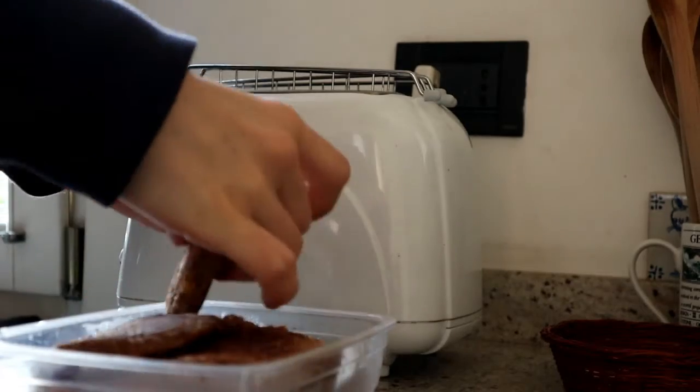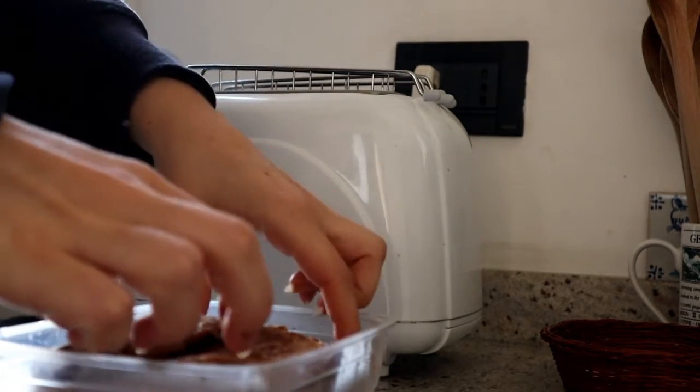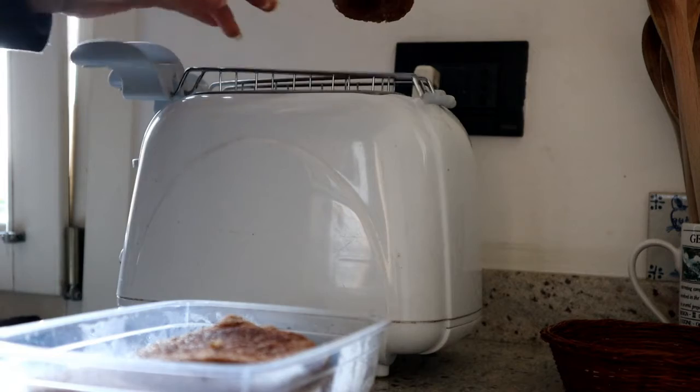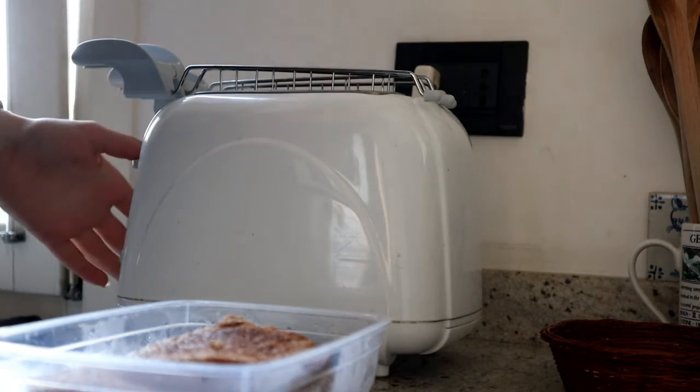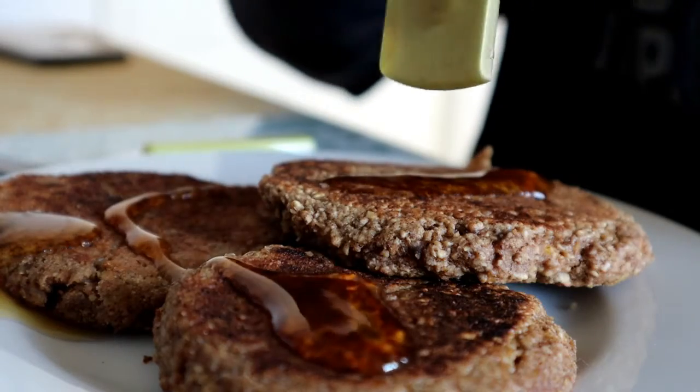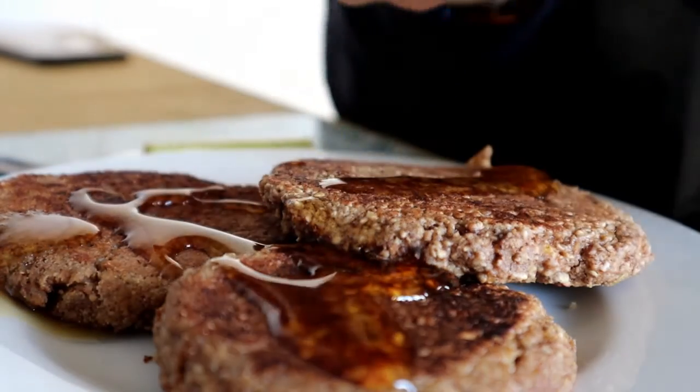In the morning I reheat them by putting them in a toaster for a couple of minutes. I like to top them with some maple syrup and berries.